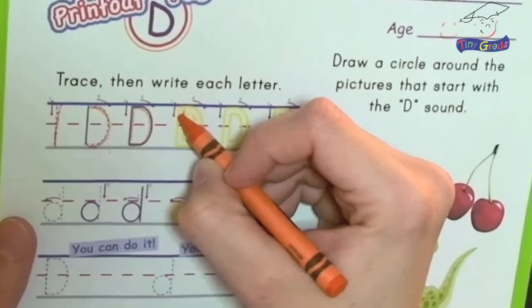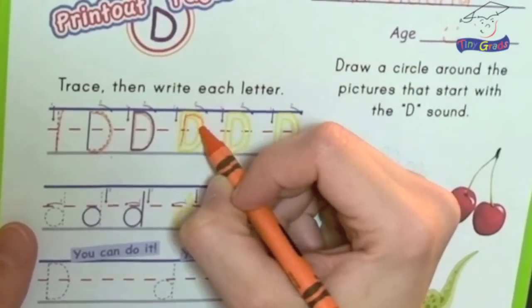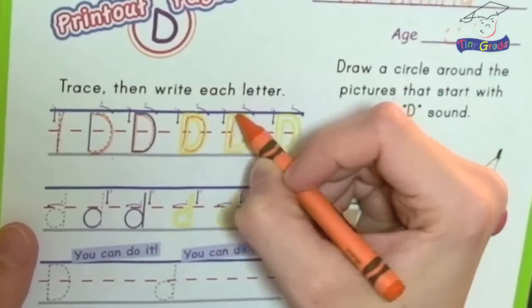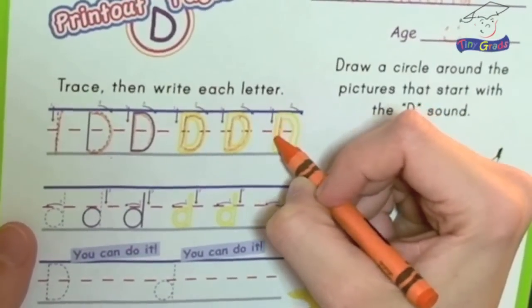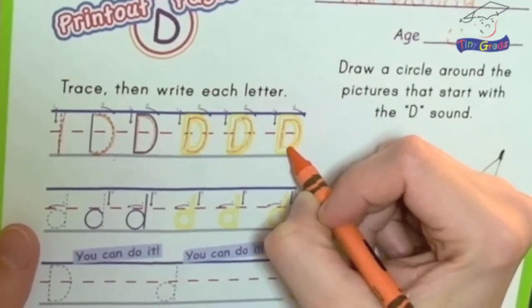Now we have three with the yellow guides to help us. One line down and one around. One line down and one around. And one more — one line down and one line around.